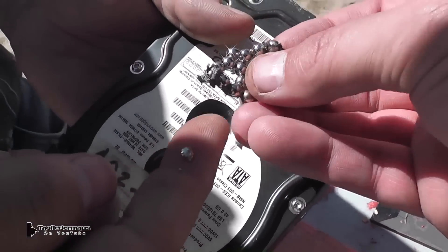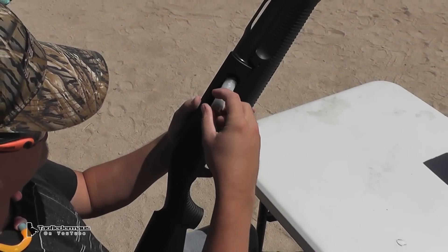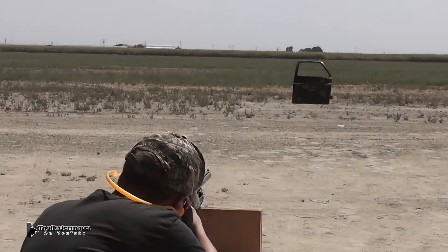A few of the magnets actually shattered too. And now we'll go back to the solid round and shoot it at about 70 yards at our truck door.